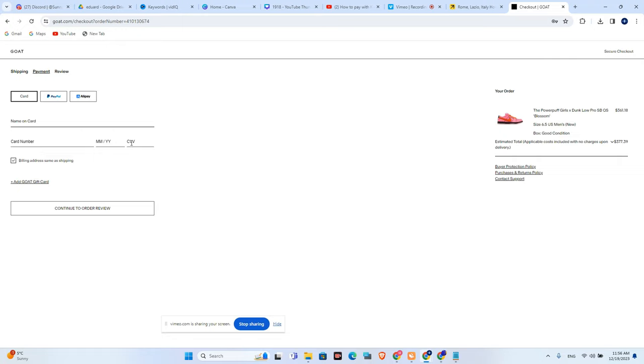expiration date, and CVV number. After that, you will just need to press continue to go to the order review. And that's it, guys.